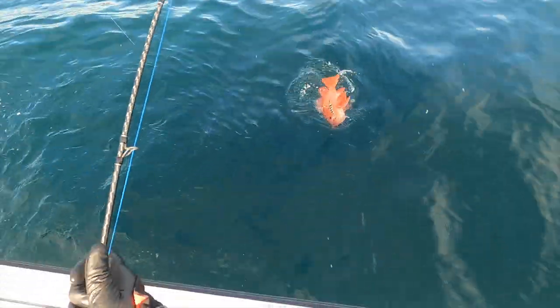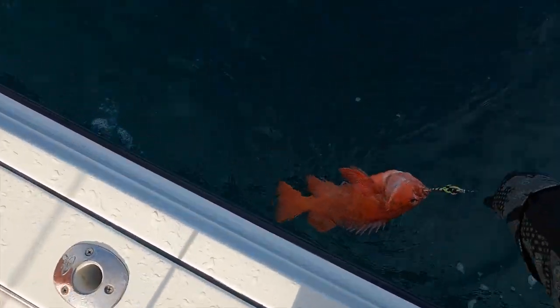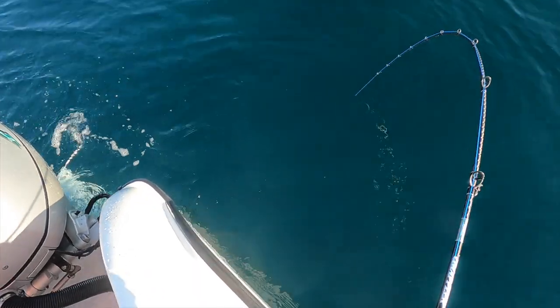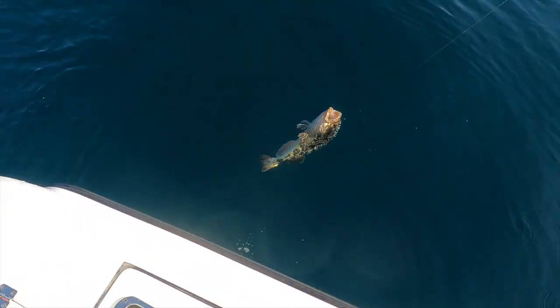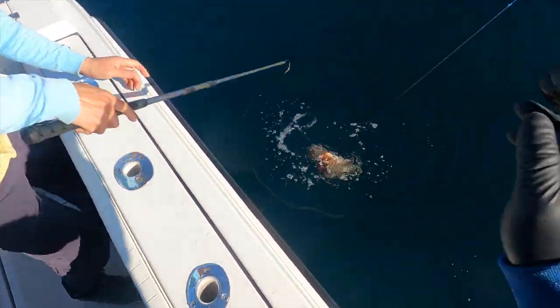Red! Nice, nice red. That's a nice red. Colour! Woohoo!